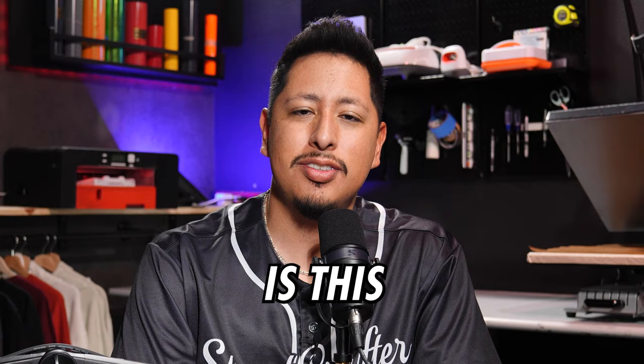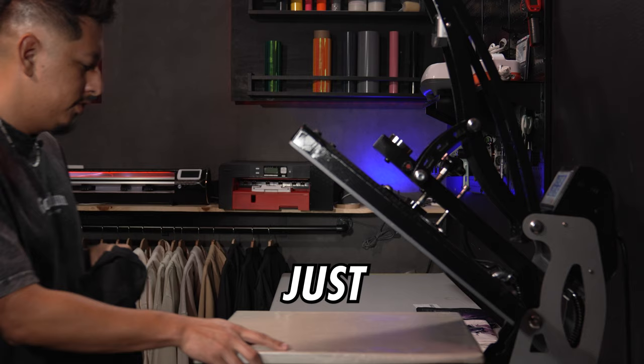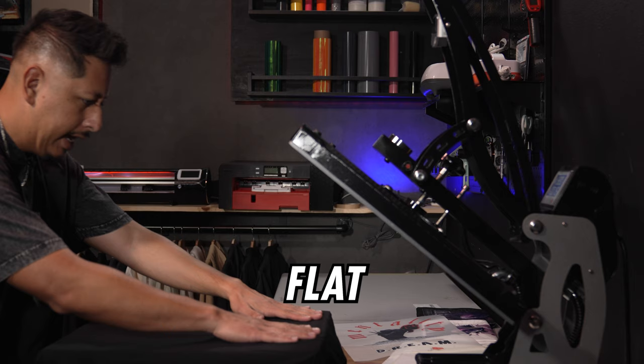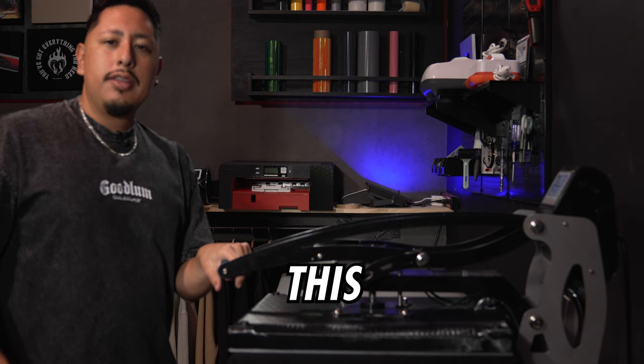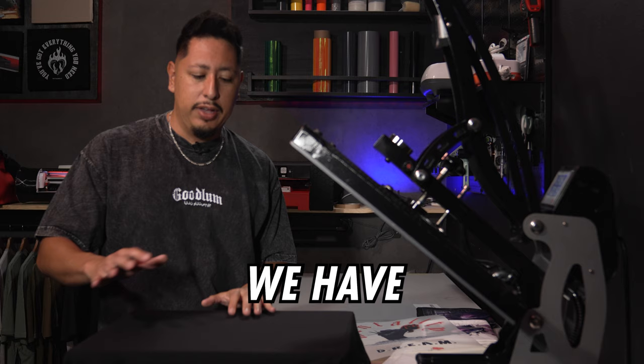If you're wondering whether you can scale this and do it from home, the answer is absolutely yes. We're just going to slide out this drawer here. It's important to always keep your garment flat. With DTF pressing, if there are any bumps or wrinkles in the garment, you're going to want to iron them out first — which is why we do this pre-press. This also removes moisture from the fabric, making sure that whatever you're sticking on it is going to adhere permanently. The DTF on streetcrafter.com has withstood 50-plus washes, probably closer to 100 — sun-baked, stretched, you name it, we've tested it.